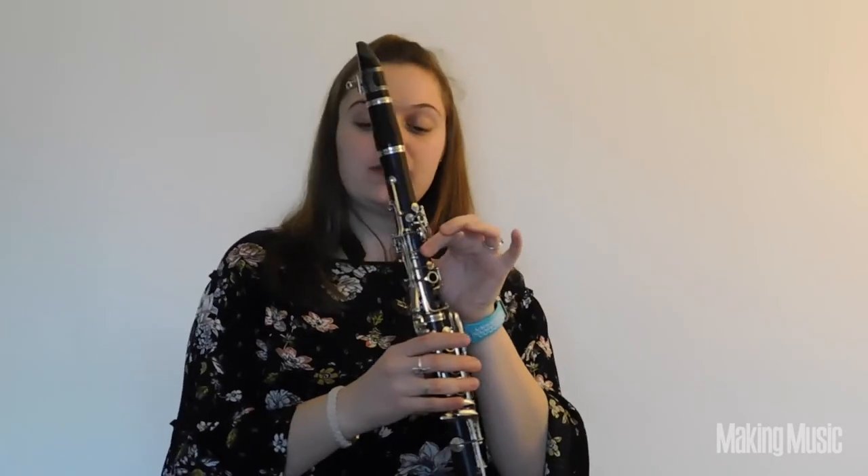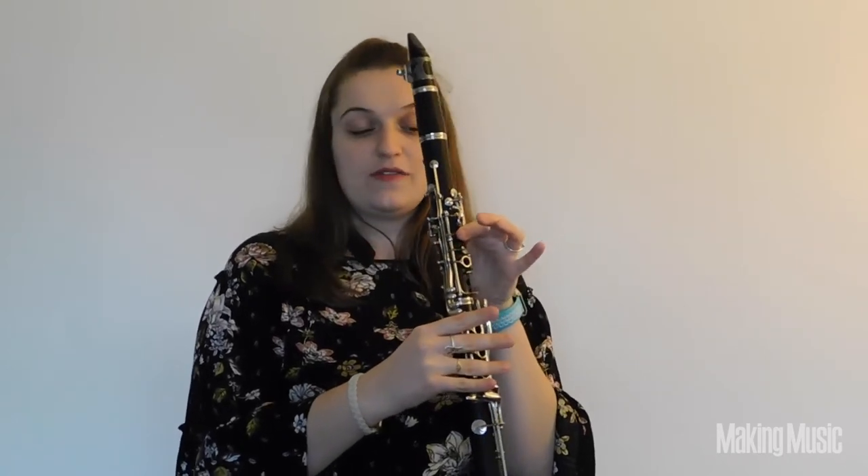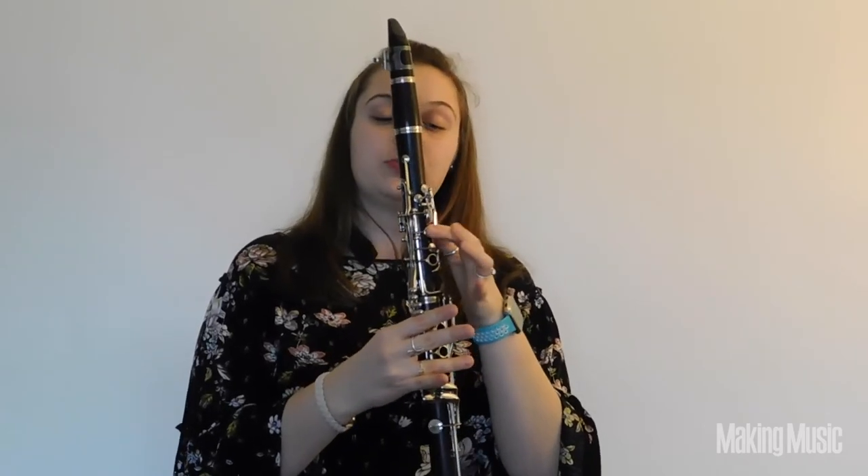The next note is E, and all you're going to do is pick up that middle finger in your left hand — nice and easy, just like you're pinching the clarinet. And then you're at the top of the scale: F sharp. To play F sharp, you're going to pick up that thumb in your left hand, so the only finger you should have down is your pointer finger in your left hand. And that's going to give you F sharp — we're at the top of the first octave.